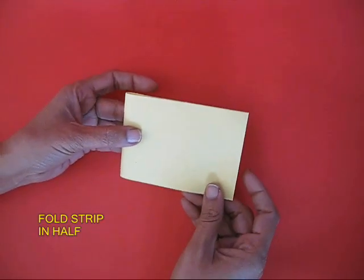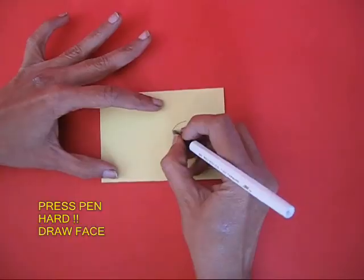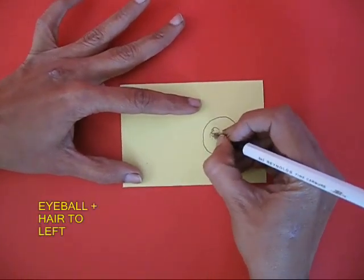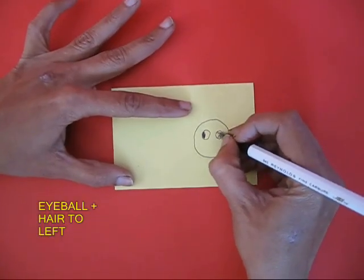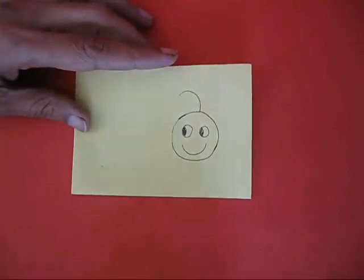Fold the strip into half, and on the top with a ball pen make a face — two eyes with the eyeballs to the left side, a happy face, and hair to the left.